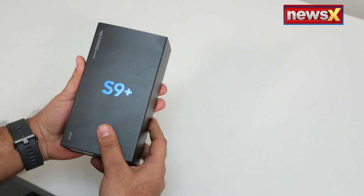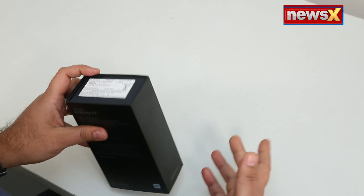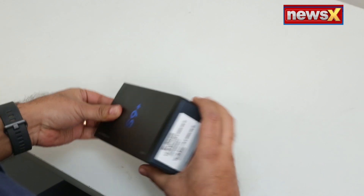For more than double the storage, you're paying only 8,000 rupees extra, which is pretty good, I have to say. Alright, so this is the box — let's just quickly unbox it and tell you more about it.